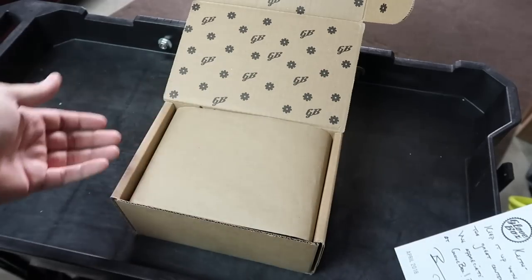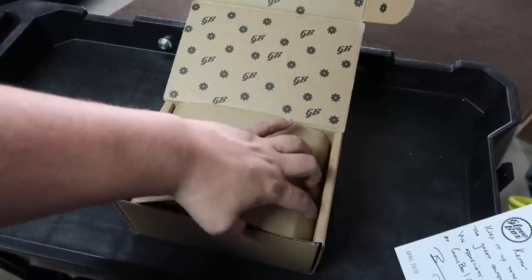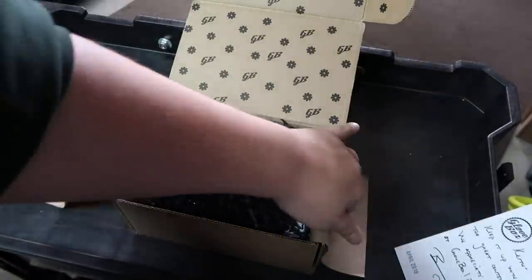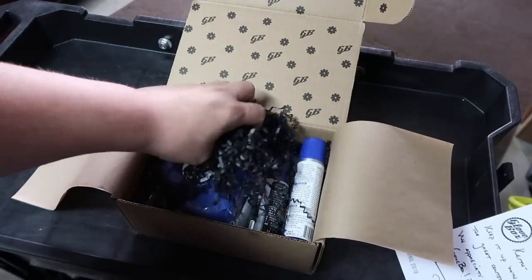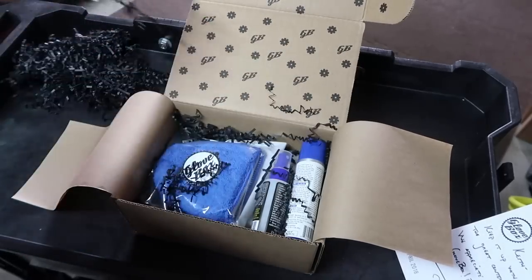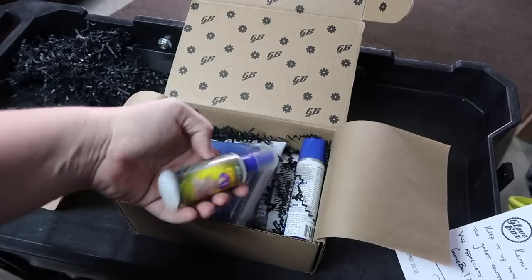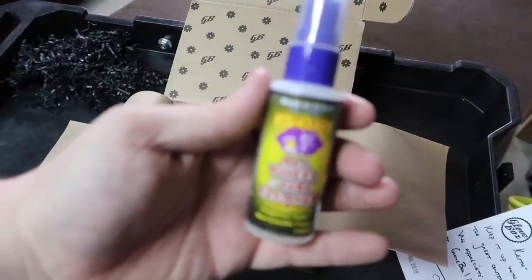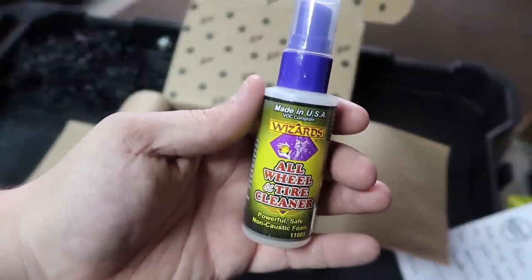I don't want to read the back of the letter yet — I like to open things and be surprised. I don't want to know in advance what's in there, so I put that to the side. Let me move some of this stuff out of the way and pick what I find to be interesting. Here is the first item in our monthly box.